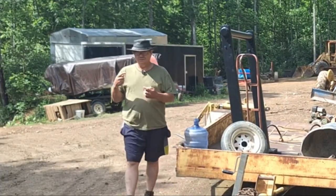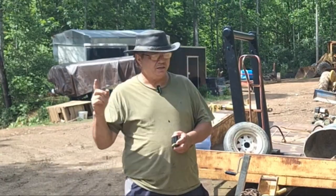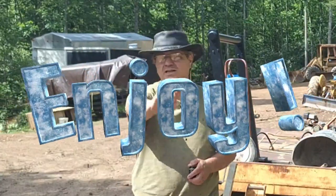Hello! Today we have a video where we are putting an air hose reel on my air compressor and relocating my air compressor. Enjoy.